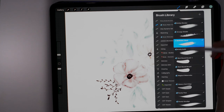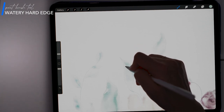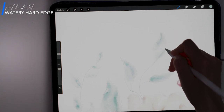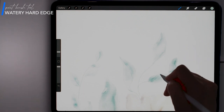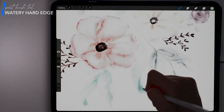And now just as I did with the petals of the flowers, I'm going to go in and add some Watery Hard Edge detail to the leaves on the leaf layer using the same color that I painted them with initially. I find that this is a really nice finishing touch and helps define some of the shapes a little more precisely. I've also decided to keep my sketch layer visible at a really low opacity below the painting because I kind of like the definition that it's giving the painting without being too distracting.